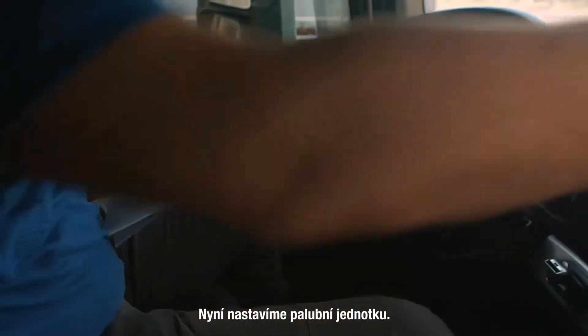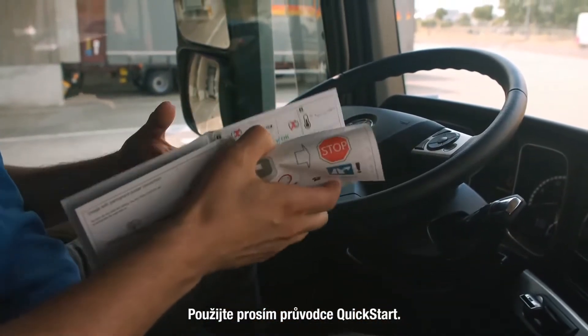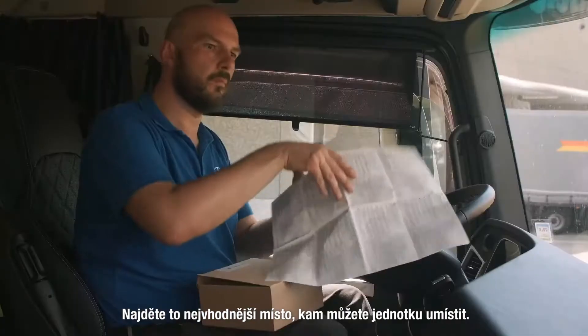Now we are ready to set up the onboard unit. Please use the quick start guide for doing this. Check where you can place the onboard unit.